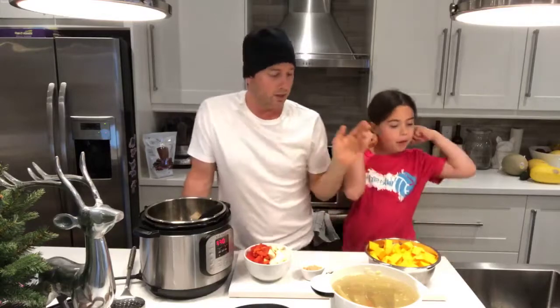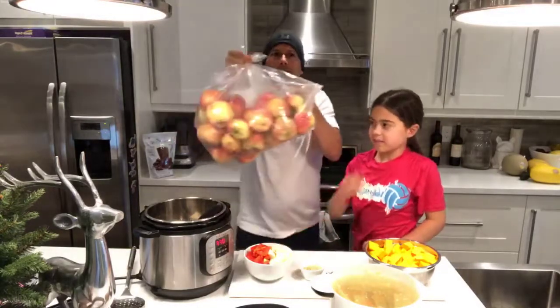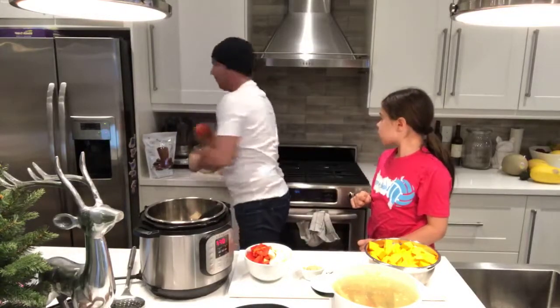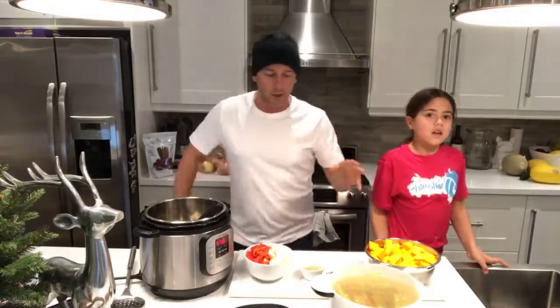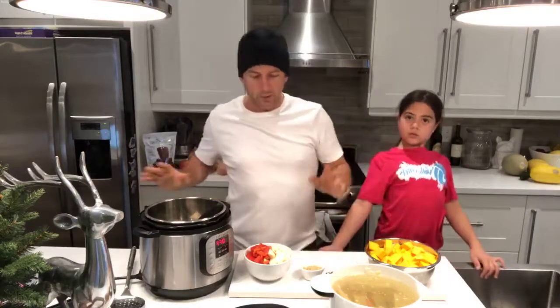So we're going to show you now how to make butternut squash soup — literally her favorite soup. This is the time of year for it. I was up north and found honey crisp apples at a farm — that whole bag was like thirty dollars, which was a great deal compared to two-fifty each at the grocery store. Same goes for butternut squash. I've put a link to our Instant Pot recipes and the actual recipe if you want it.